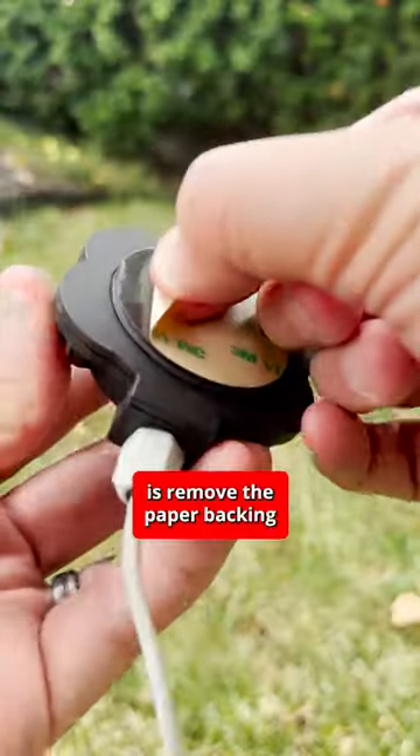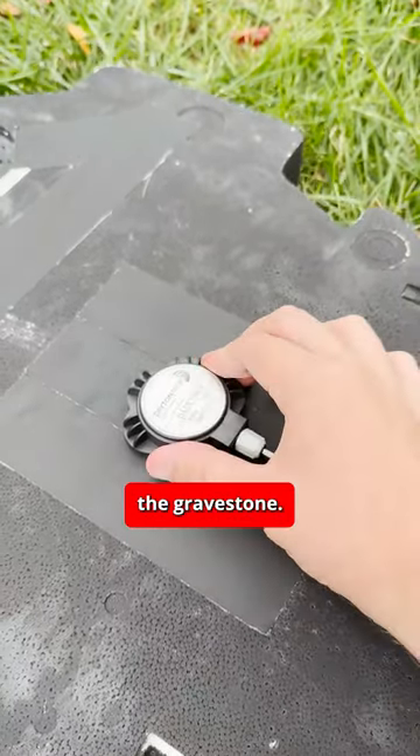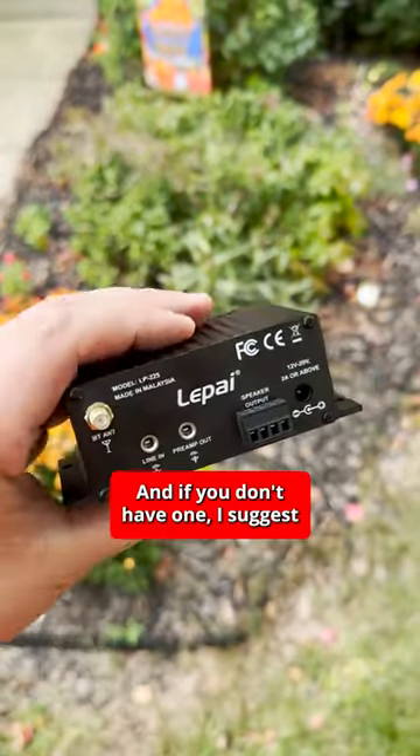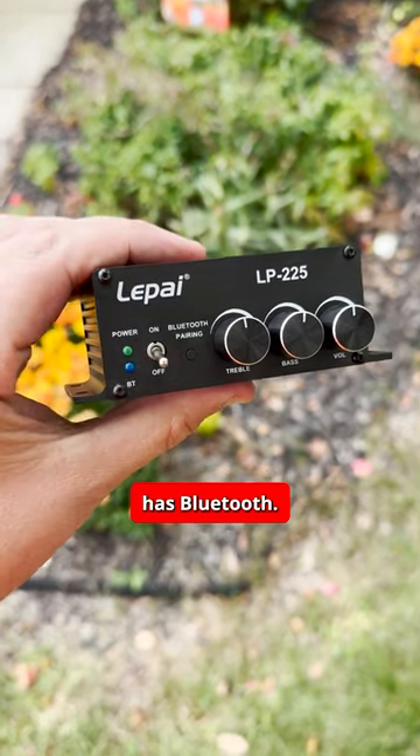All you have to do is remove the paper backing so that the adhesive can stick right to the back of the gravestone. You'll need a small amplifier, and if you don't have one, I suggest the Leepi LP-225. It's really compact and even has Bluetooth.